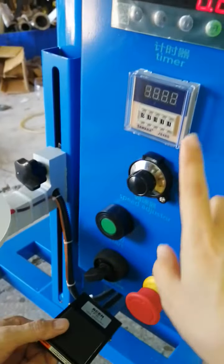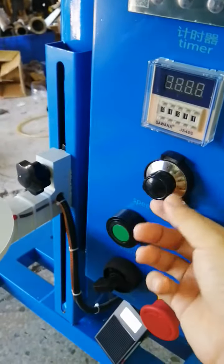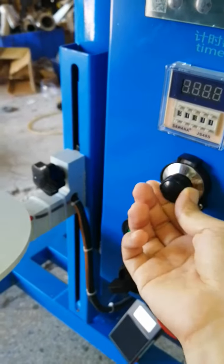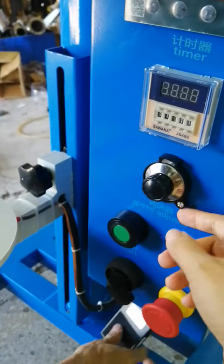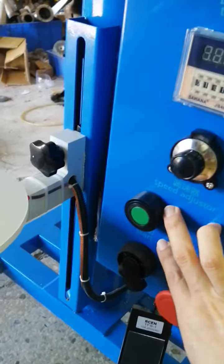Now we will show you refill by time. This is the filling speed adjuster. You can adjust it faster or slower according to your toner powder. This is the green button.